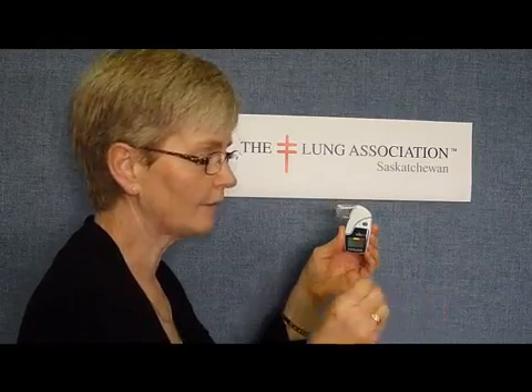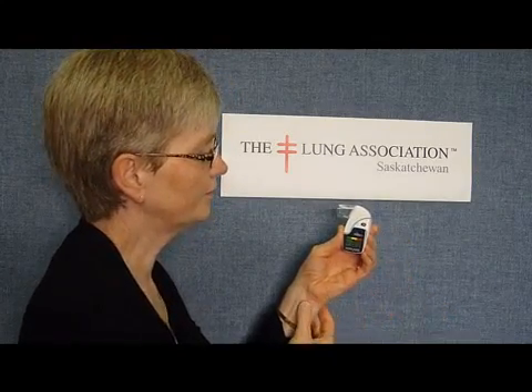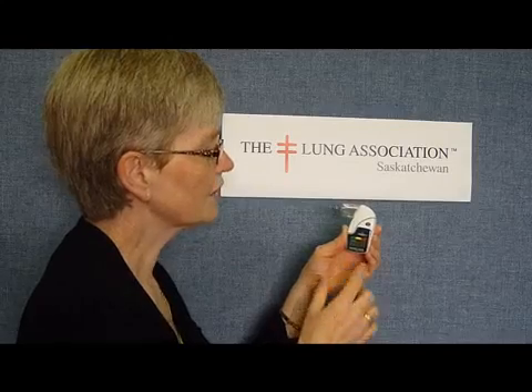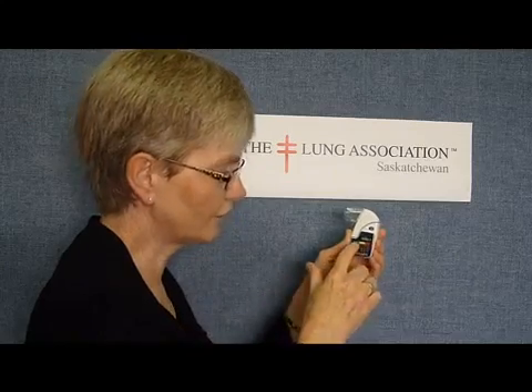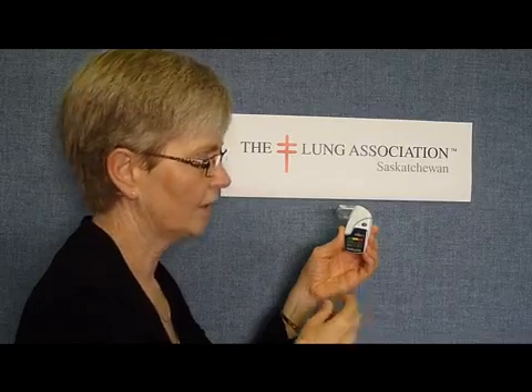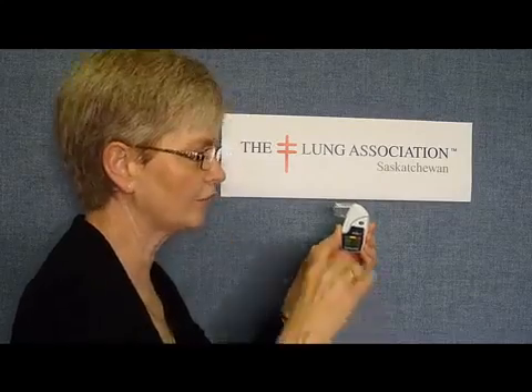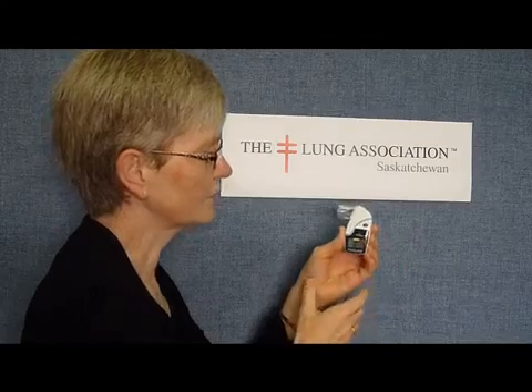So I'm going to turn it on and show you how to do it. The on-off button is here — I'm turning it on. You'll see that it has numbers on there from the test before, but I want to be sure that it's at zero when I do my next maneuver. So I'm going to hit this button twice and then do my next maneuver. I'm going to take a big breath in and blow it out through this machine. So I'm going to zero it — I've got zeros.